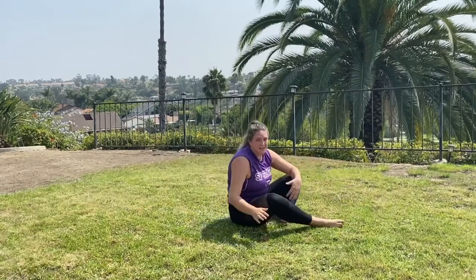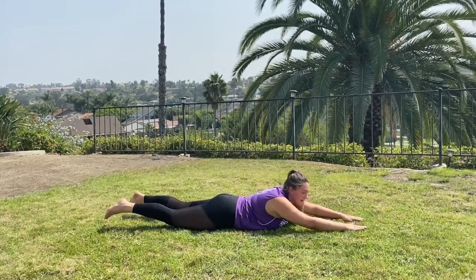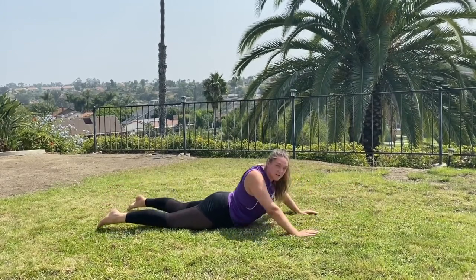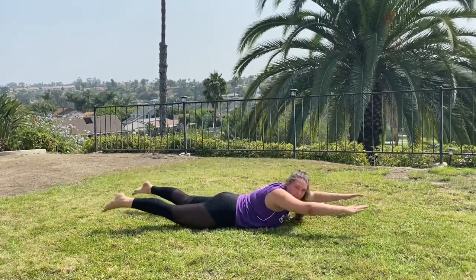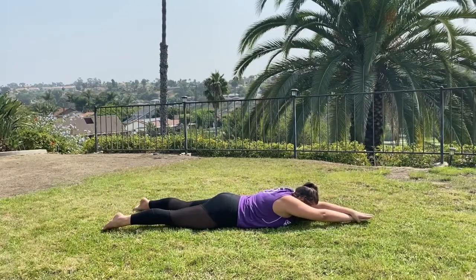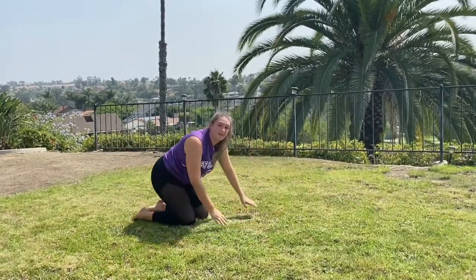Last thing in this section is a Superman hold, but we're adding the streamline. Hold that streamline out nice and tight, lift up, hold for two seconds, then drop back down — 20 times total. Modified version: just lift straight up without the streamline. We really want to get that chest and thighs off the ground. Then rest for 30 seconds.